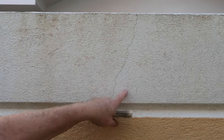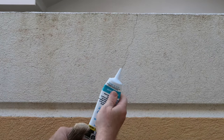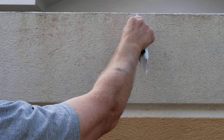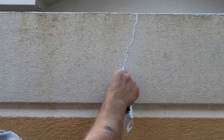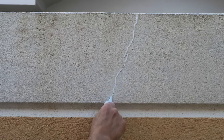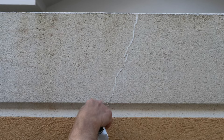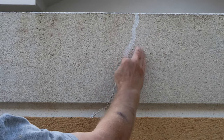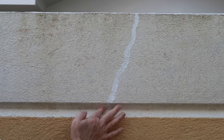This is such a simple project, so let's get started. Here's the first crack — real thin. You can almost just paint over this and have the paint fill it in, but I want to make sure this crack doesn't come back. So we're going to take our latex caulk — I have that cut at about a 45-degree angle — and I'm just going to run that caulk right along that crack, squirt it right in deep to the crack. I'm going to get my finger in some water and just run it along, smooth it out, and at the same time really press that caulk into the crack.